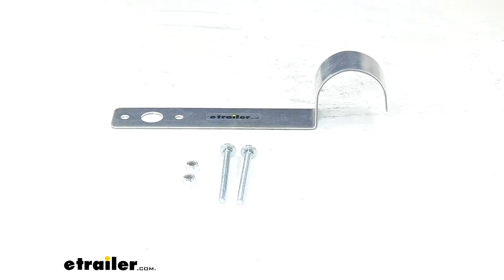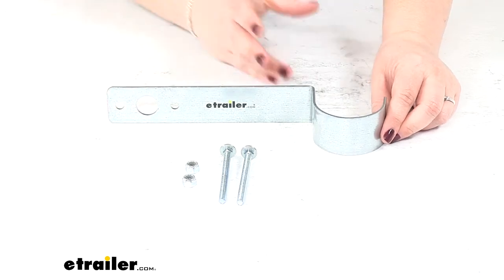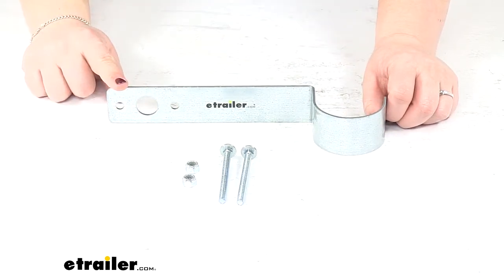Today we'll be taking a quick look at the C.E. Smith light mounting bracket for post style boat trailer guide ons. This is going to allow you to attach your light to that guide on on your boat trailer.